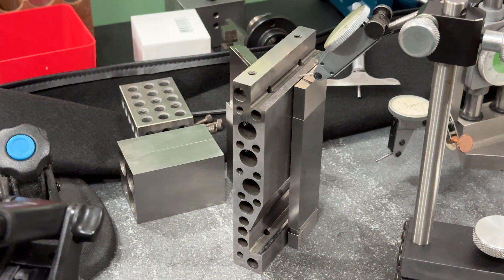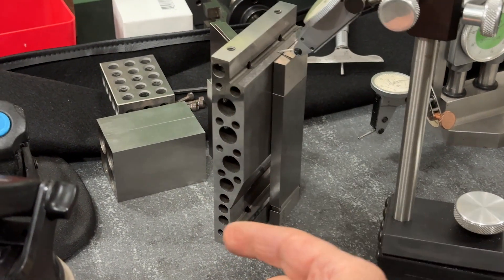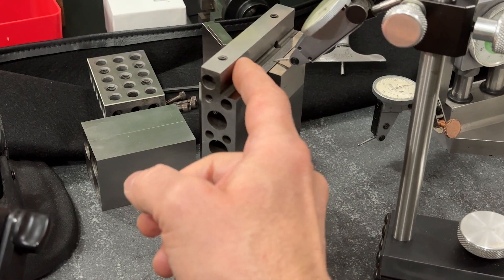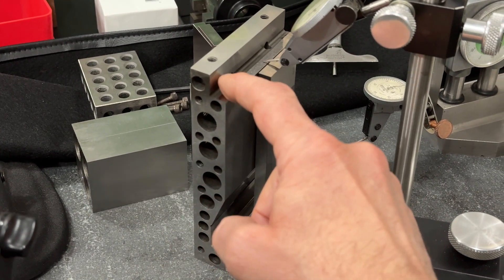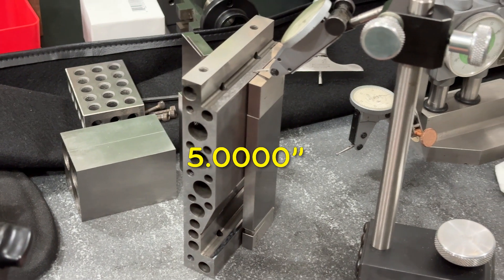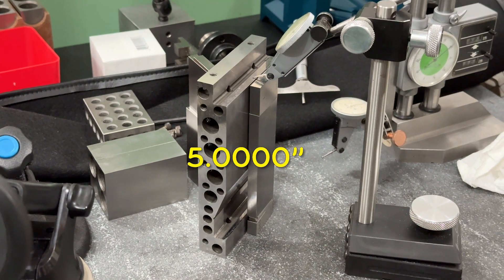The critical dimensions are all done. These guys are coplanar, and the distance from here to here, within the limits of my ability to measure, are done — zero-zero. I'm going to clean up.